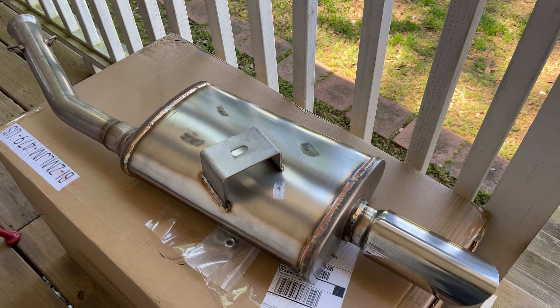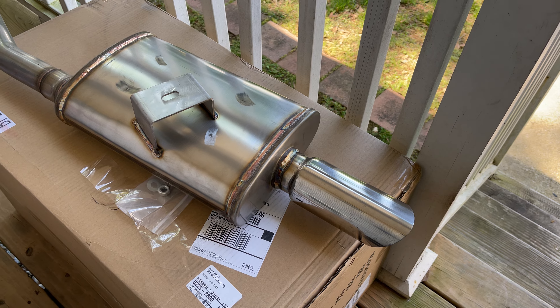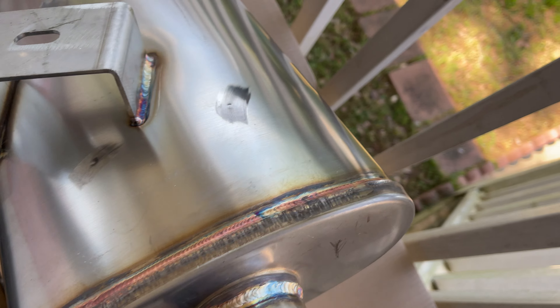I think this muffler has a baffle in it, so I guess it's like a tunable muffler — you can adjust the sound however you want it. Let me show you. You can see this part of the muffler is made differently too.